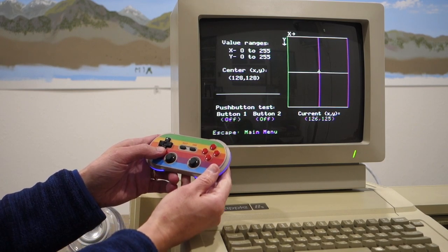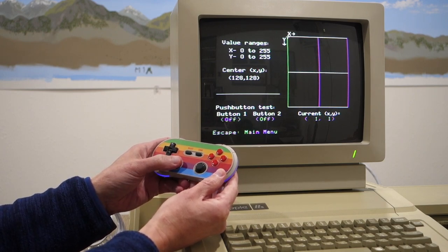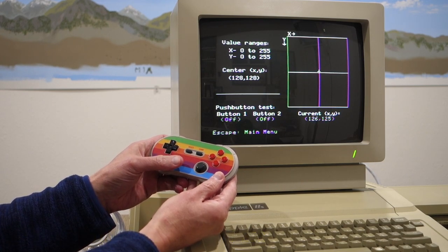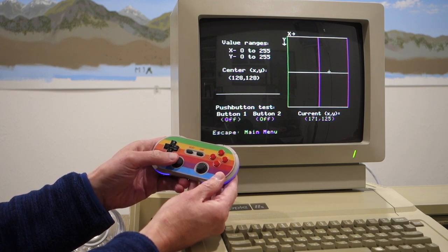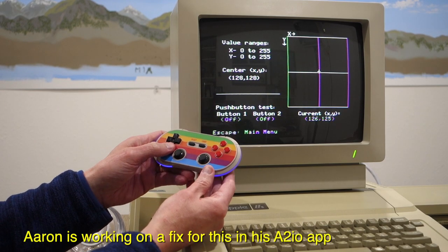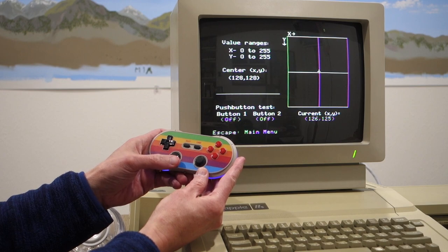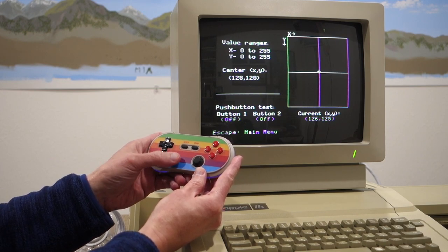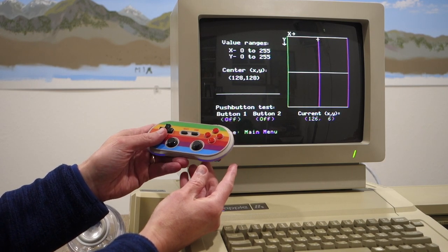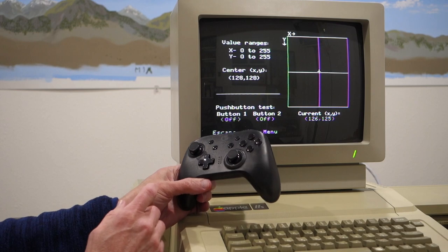I've got the app paired now with my 8-bit Do game controller and you can see it works fairly well — I can use either the d-pad or the thumb wheel and get it to move into all four corners. One quirk is when you move it to one side it tends to jump back to the center. I think that's due to the firmware on the 8-bit Do controller, not the a2io app. But overall, it's a lot better than the control you had with the original dongle — still not great, but more functional.